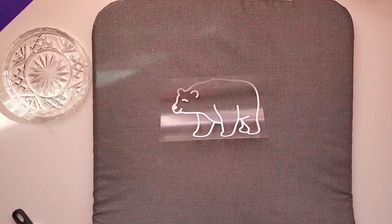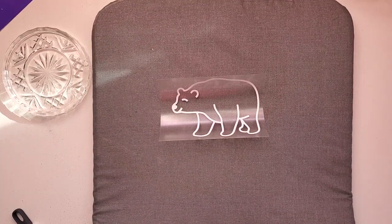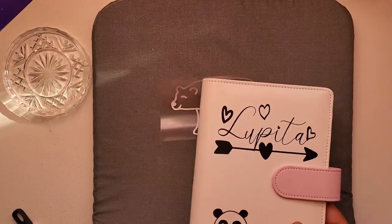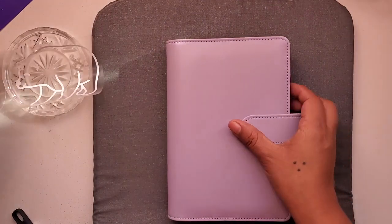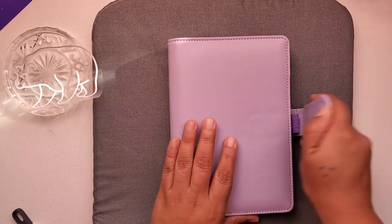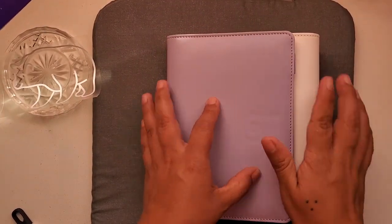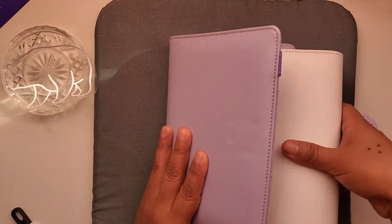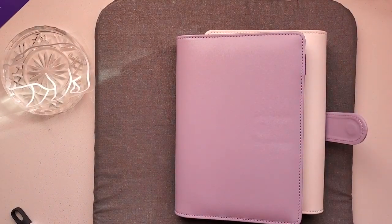I learned it on YouTube — for example, I went and searched because I know a lot of people are doing binders with permanent vinyl, but I wanted to do mine with iron-on. I searched 'how to put iron-on on binders' and it took me to a video that showed me how. So what I'm gonna do is put something inside the binder, because if I put it flat like this it goes sideways — I'll use this to keep it straight.